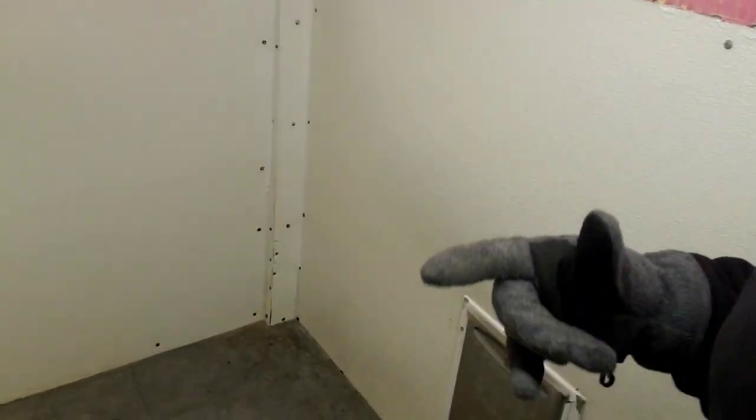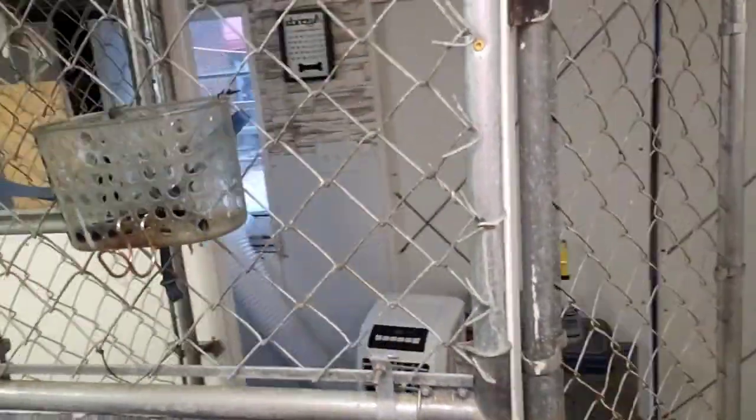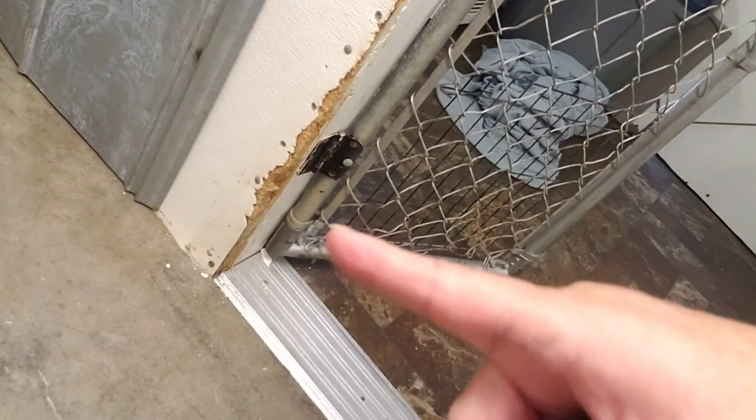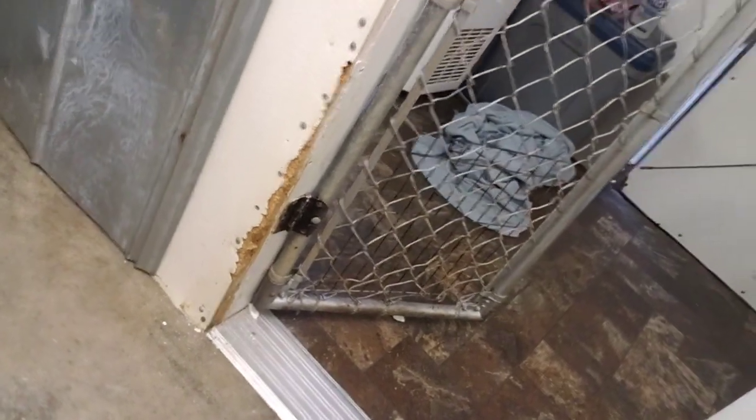The problem we're having is the dogs tear it up real easy. They tear it up. Here's a good spot to show you what I mean. You see they tear it up, chew it.